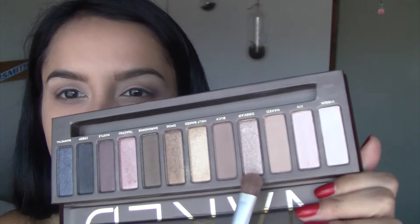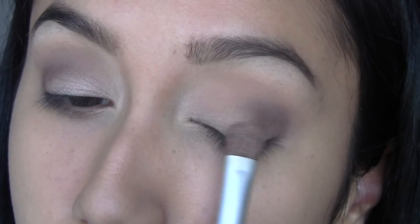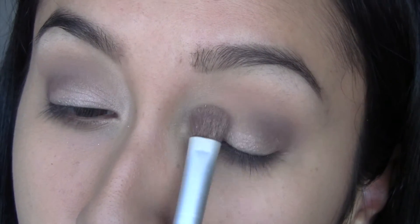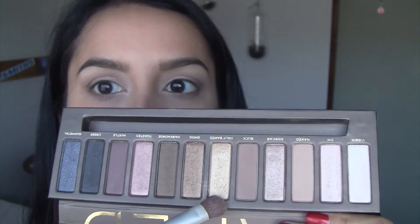For the lid color, I'm going to take a flat brush and go back into the Naked One palette. I'm going to take Sidecar — this kind of pinky glittery color. I didn't really like how that looked, and there are no rules in makeup, so on top of that I'm going to put some Half Baked — this gold color. I liked how the gold looked better.